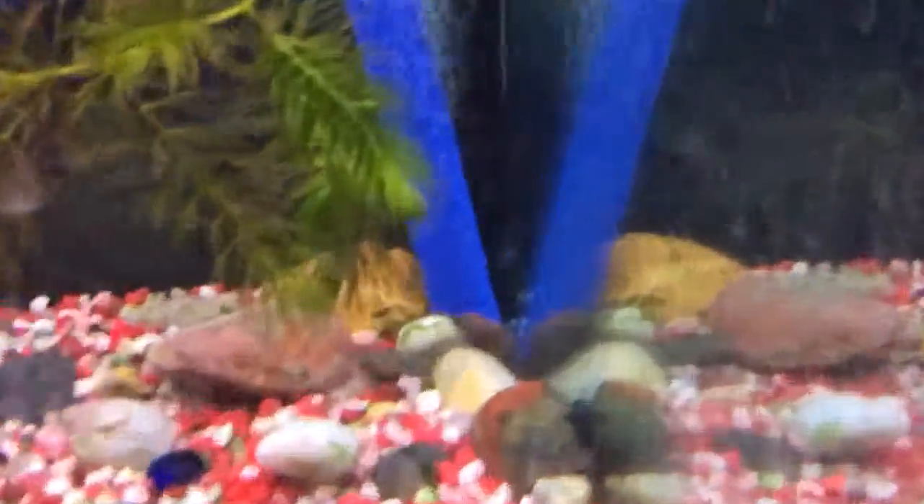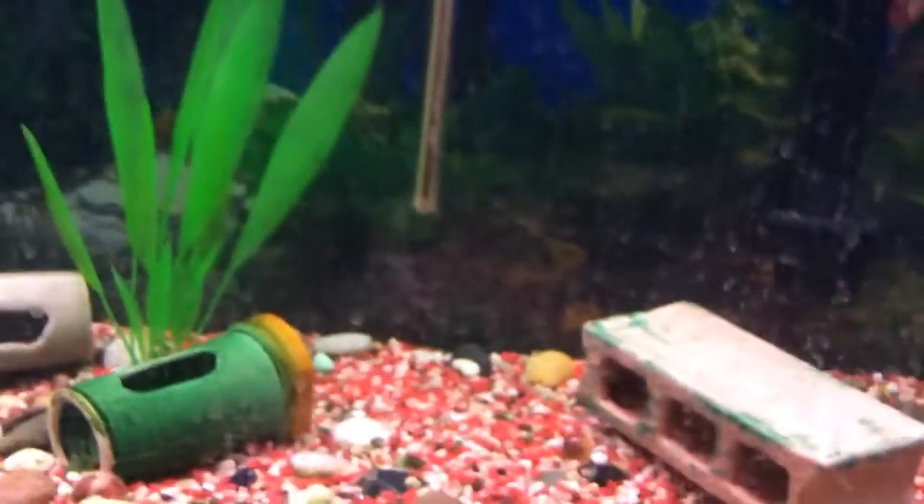I have a brand new bristlenose pleco for this tank. You can't really see him — the hornwort is blocking it. He's right there, but he's hiding right now, so I'll show you guys him in another video.